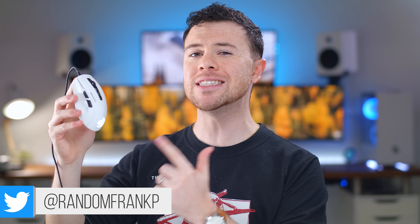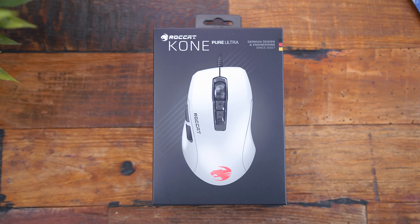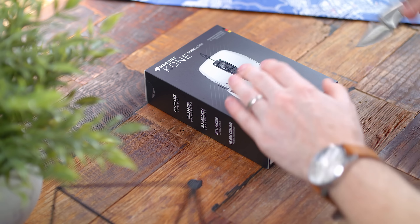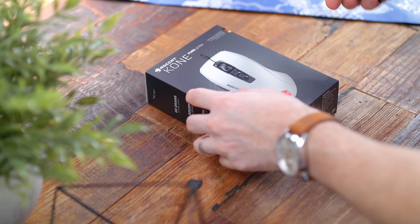What's up guys, I'm RandomFrankP, and today we're going to be reviewing the new Roccat Kone Pure Ultra 66g Gaming Mouse, the newest addition to the lightweight gaming mouse market. This just came out last week and kind of flew under the radar — haven't really heard too much buzz about this. Is it too little, too late? We'll go over the features and my thoughts and opinions on the Kone Pure Ultra in this review.